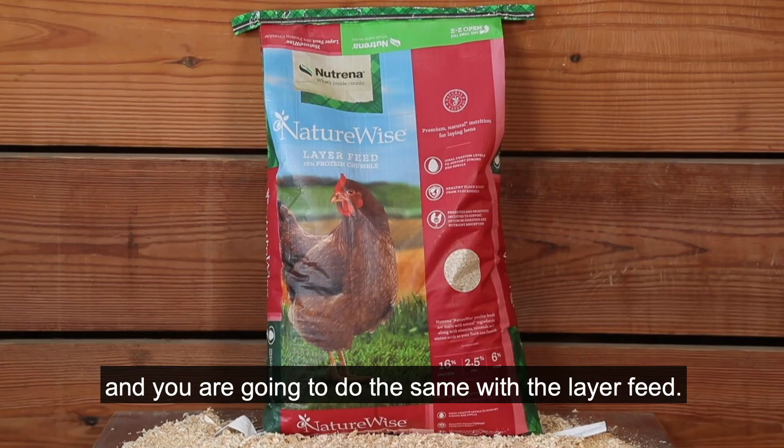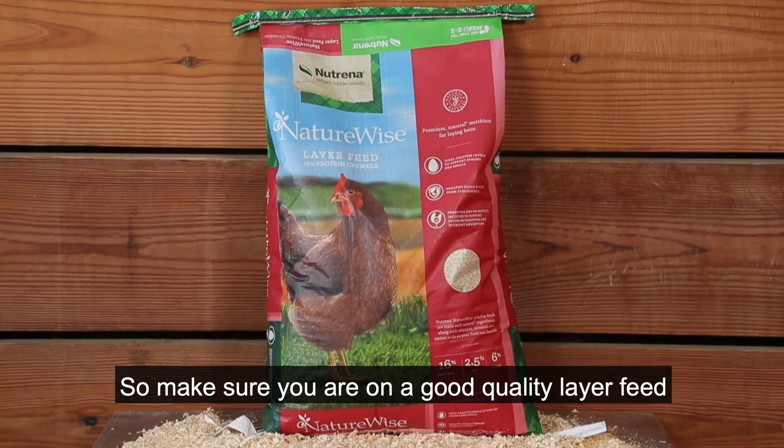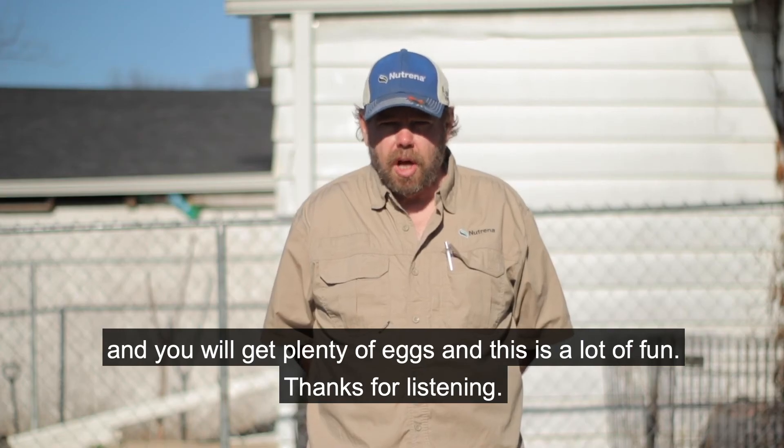Free feed them as much as they want. You're going to do the same with the layer feed. Make sure you're on a good quality layer feed and you'll get plenty of eggs, and this is a lot of fun.